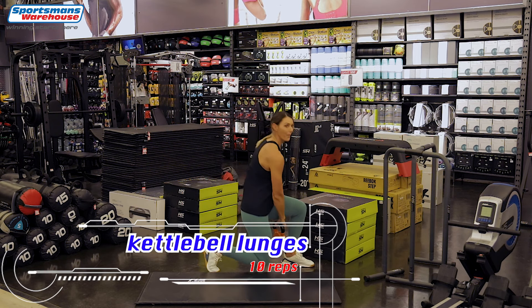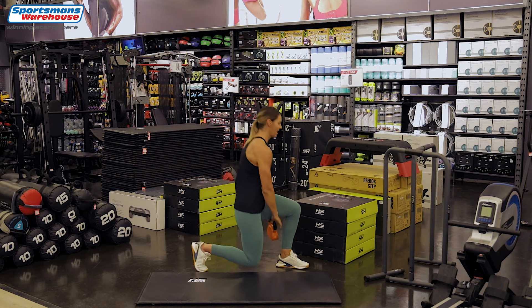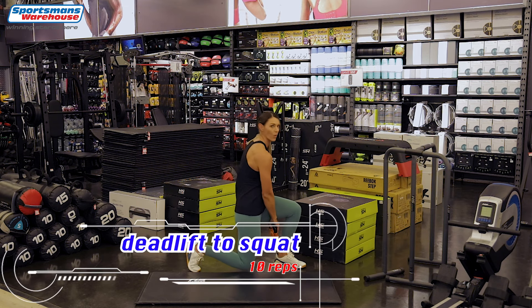Back to your lunges, pass through with the kettlebell, ten reps. There we go — four, three, two and one.